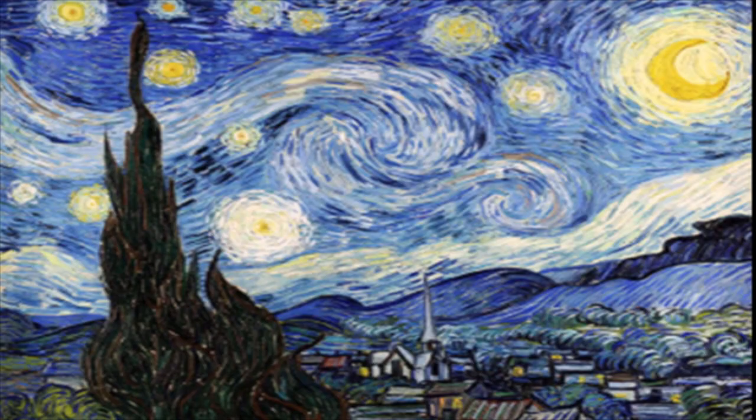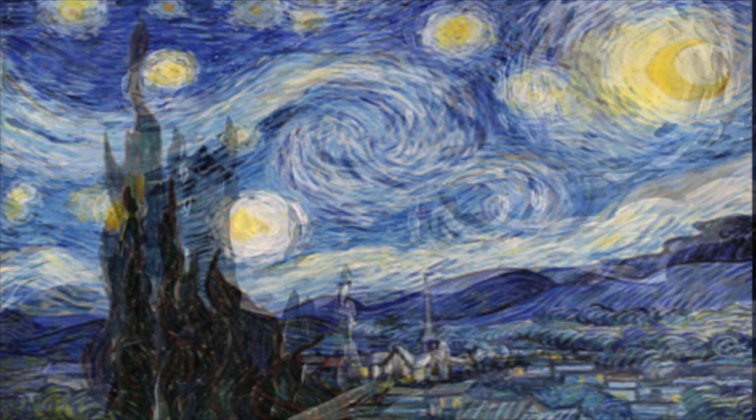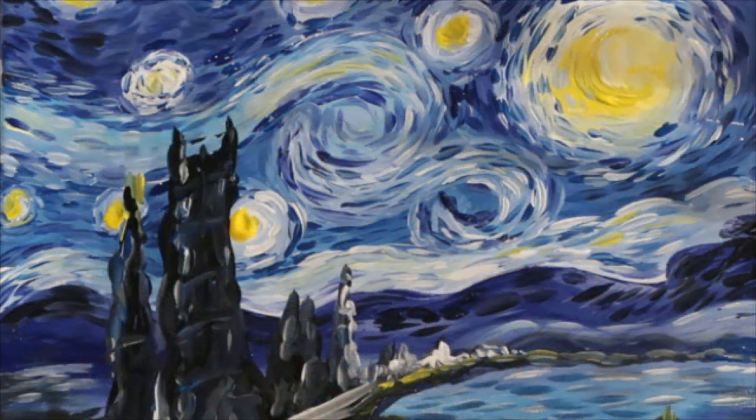And there you have it — Van Gogh's Starry Night turned into the Perth Starry Night.